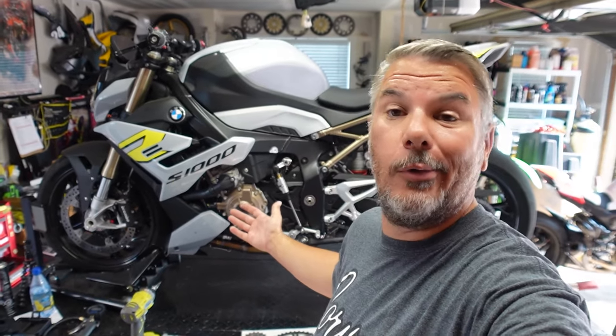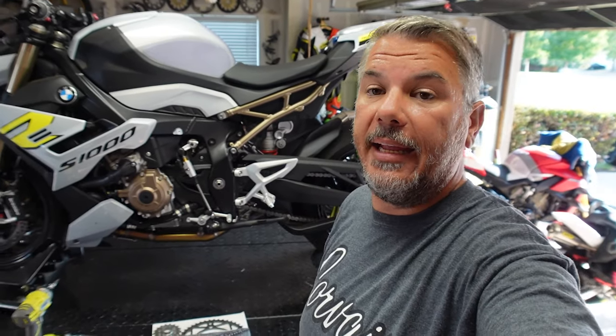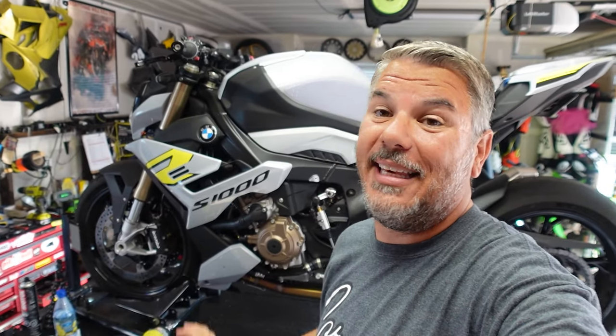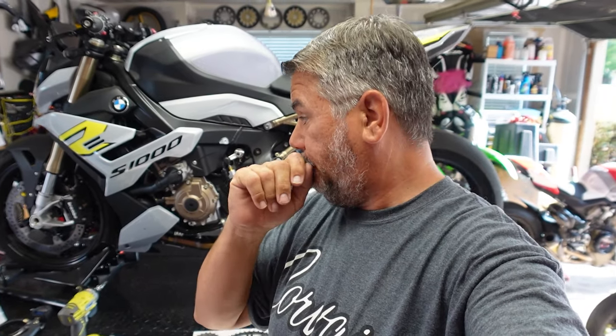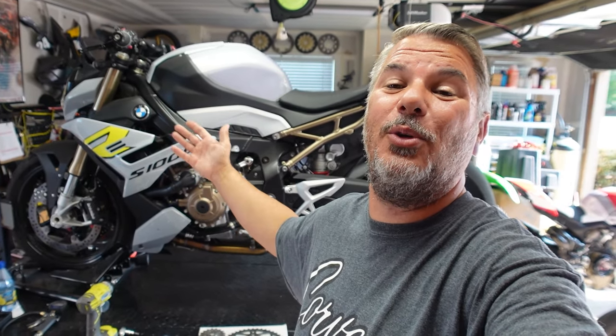Today we're going to walk you guys through step by step on how to remove the chain off the Single R. We're also going to do a quick walkthrough on removing the rear wheel and then replacing the chain and sprocket. I've put a poll out on YouTube asking whether to do a 16 tooth sprocket or keep the stock 17 tooth sprocket. We'll see what the poll says and install that tomorrow — this will all be one solid video, but you guys decide: 16 or 17 tooth?